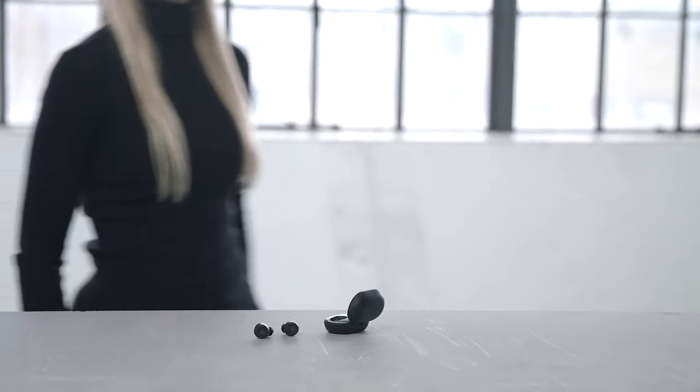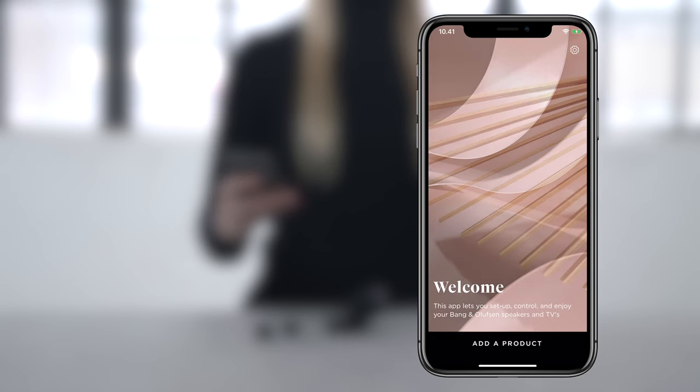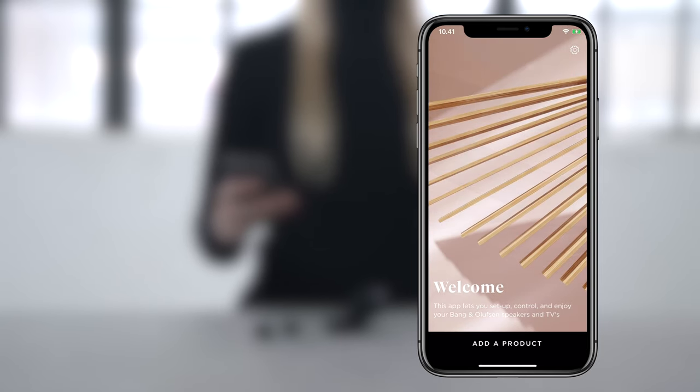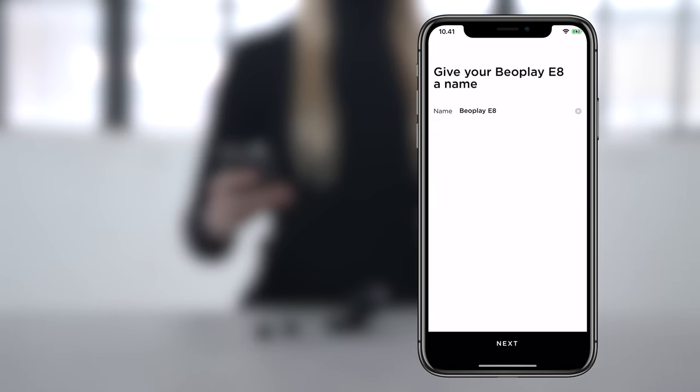Here's how to operate your new Beoplay E8 3rd generation. Download the Bang & Olufsen app to set up your Beoplay E8. Add them as a new product and follow the instructions. Personalize the product by selecting the color and giving it a name.